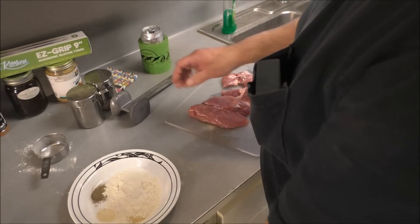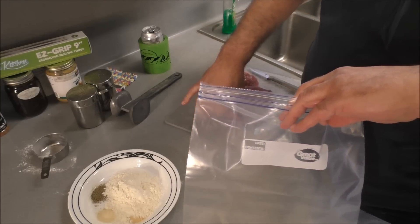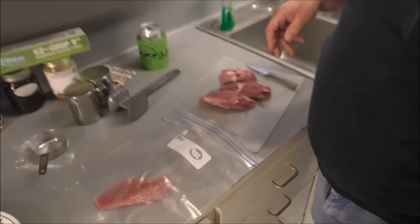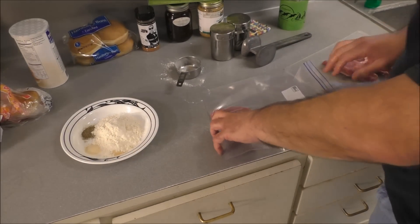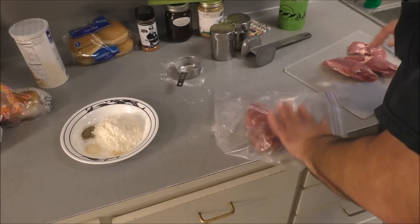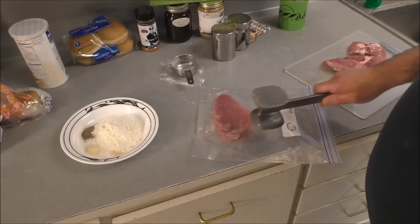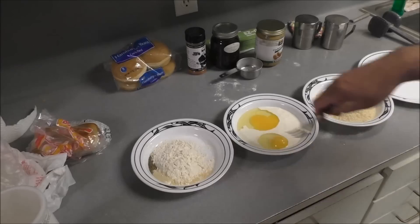First thing we're gonna do — put the pieces in a sheet of clear plastic wrap. They've already been rinsed, they've had their bath. Put them in there and beat the hell out of them with your meat hammer. By beating them down like this you get them thin and they'll cook faster.